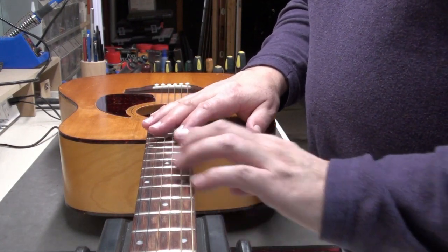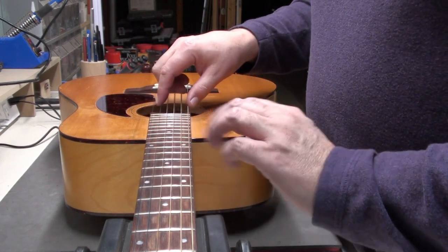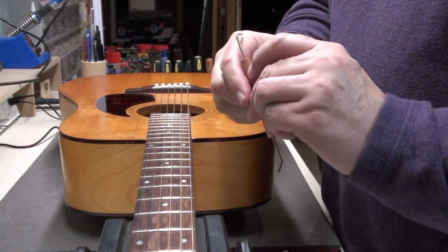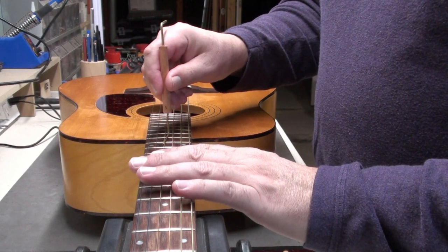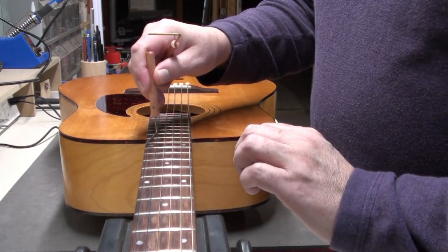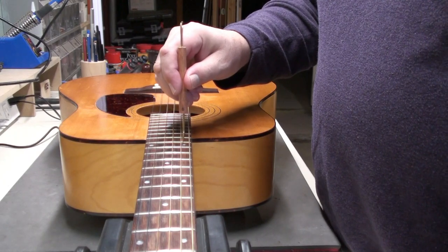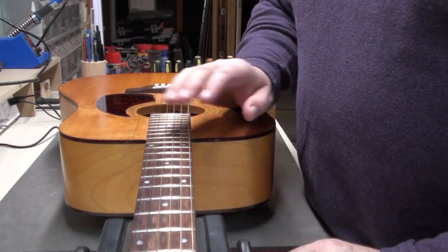This guitar has a pretty low action as it stands. The owner told me it's just been sitting in the case with nothing done to it — it rings really nicely with lots of volume. Let's check the string height at the 12th fret. Starting with 5/64ths on my gauge — I'm just scraping, so that's around there. Going to 4/64ths, just barely getting under the first string. So we're about 5 to 4/64ths, which is really nice for an acoustic guitar.